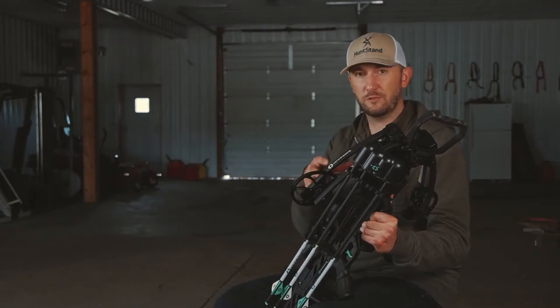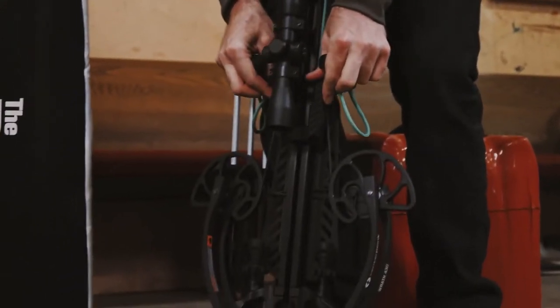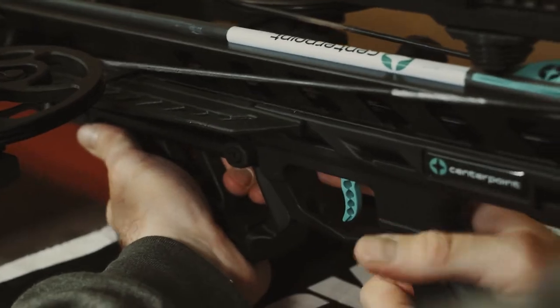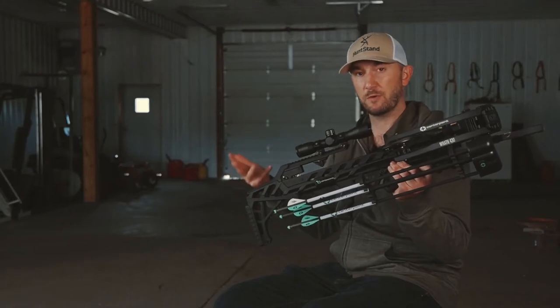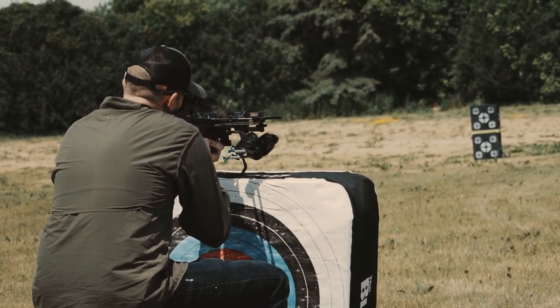When it's not cocked it's only 13 inches wide, and when it is cocked it's just 9 inches wide. The way that Centerpoint was able to achieve that with this RAF 430 is the release is actually located behind the trigger, so you still get a long power stroke that is able to launch that arrow at high speed — up to 430 feet per second — but you're not compromising the ability to keep the crossbow compact.